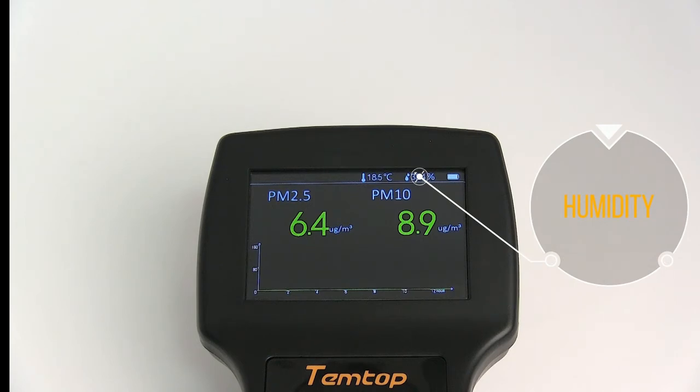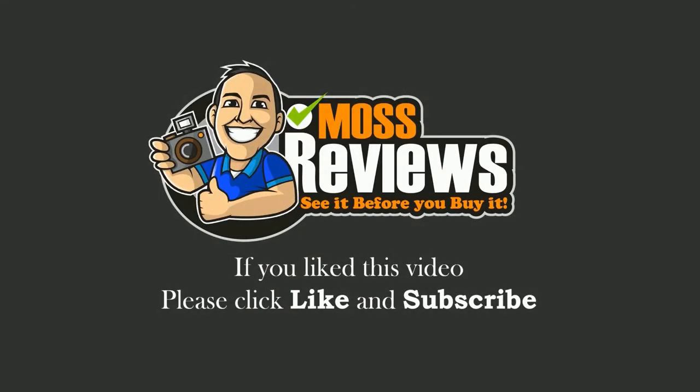I hope this helps you in your buying decision process. If you like this video, please click like and subscribe.